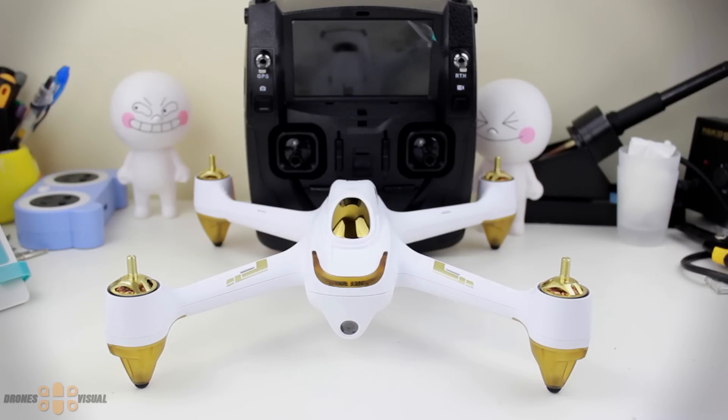In the second part of my review I will try to do some flying using GPS mode, try the return home function, and use the camera to record some footage to check the quality. I would really appreciate some feedback from you, and if you have any questions please feel free to ask. If you're interested in drones and unmanned aerial vehicles, please subscribe to my channel for the latest reviews and news straight from China. I hope to see you in my next video.